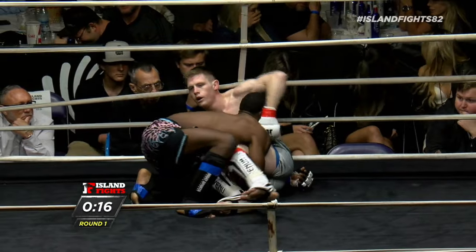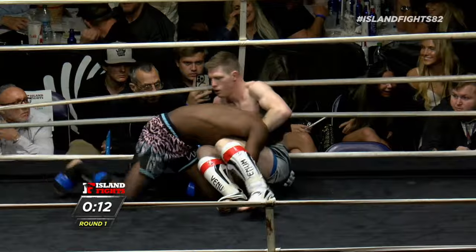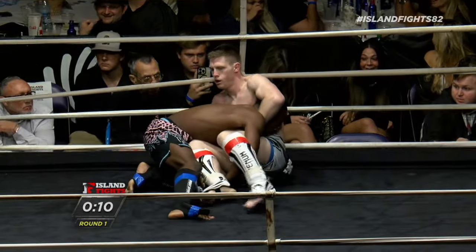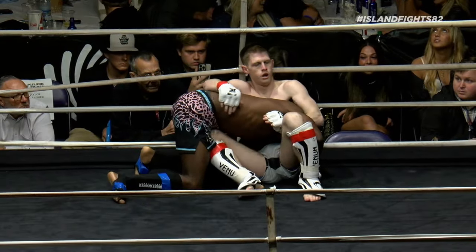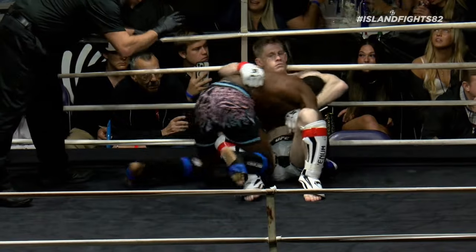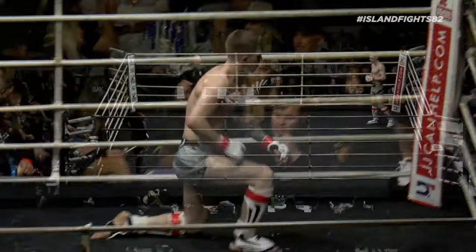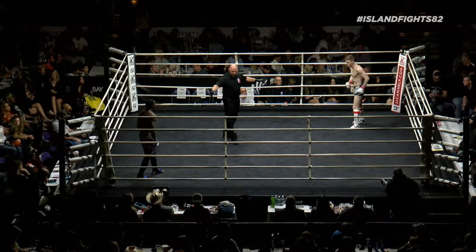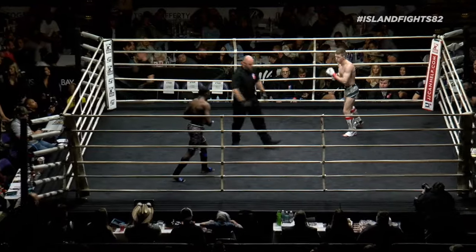Capshaw is all over Josh Mayo right now. He can just suck the hips back a little bit and be in a much better position. He'll end up in side control and Josh is just resting, taking a break.